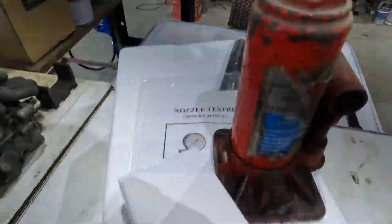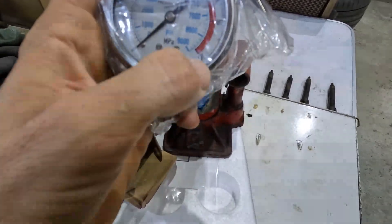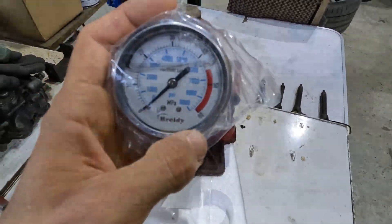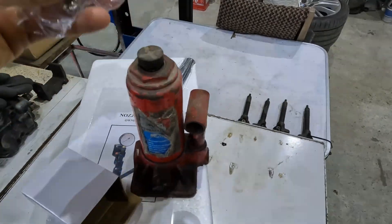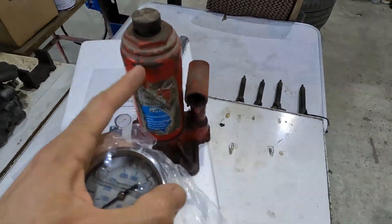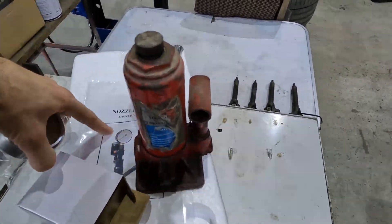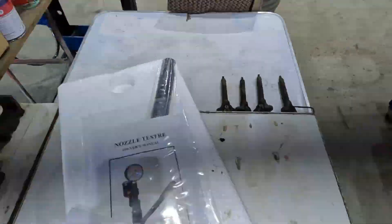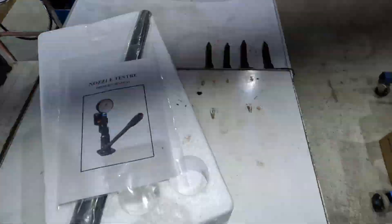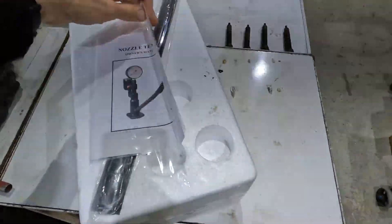I bought this dial — it's rated up to 60 megapascal, so I think this will work. After I got the dial, I had the jack, and I just needed to get the pipes. Then I found this injector nozzle tester and thought it was a good deal, so I bought this one instead of going through the process of building one.